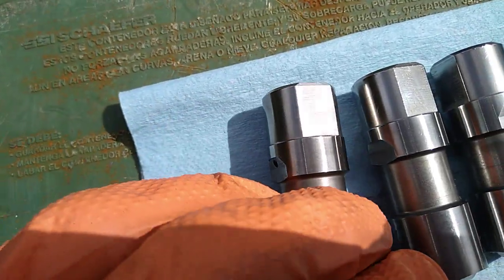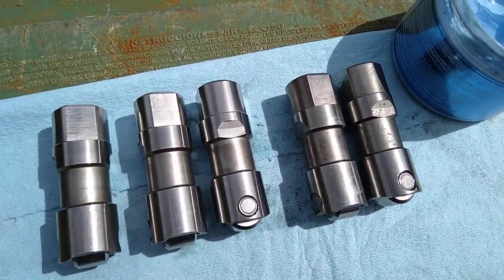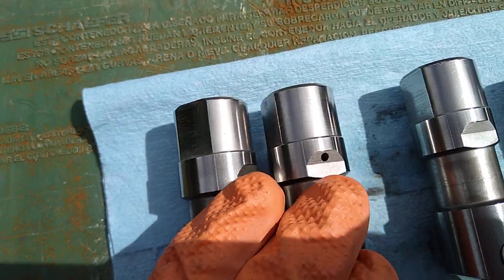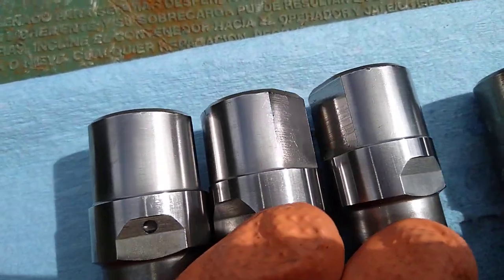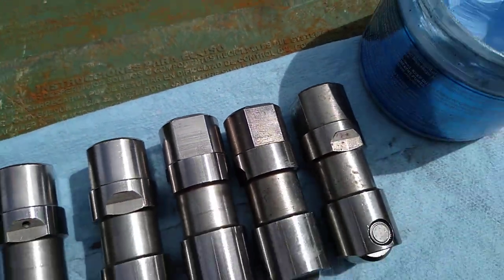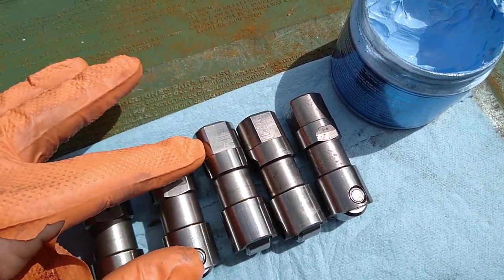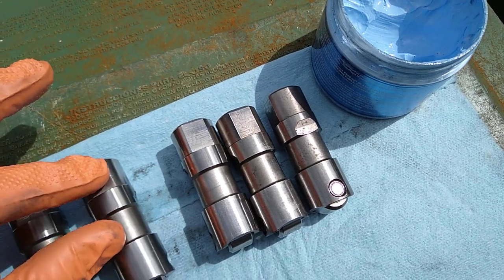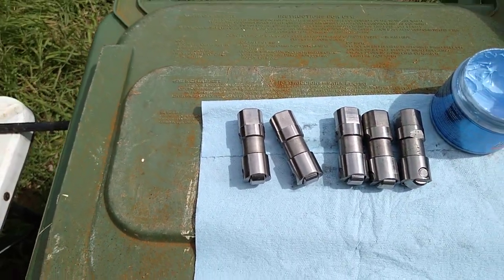Just wanted to make a quick video — when you're doing your lifters, might as well go the extra distance and make sure everything is as good as it can be since you're right there doing it. These babies look a lot better now and they're nice and smooth. I could feel it was kind of rough and hard to move before, but now they just slide nice and easy.